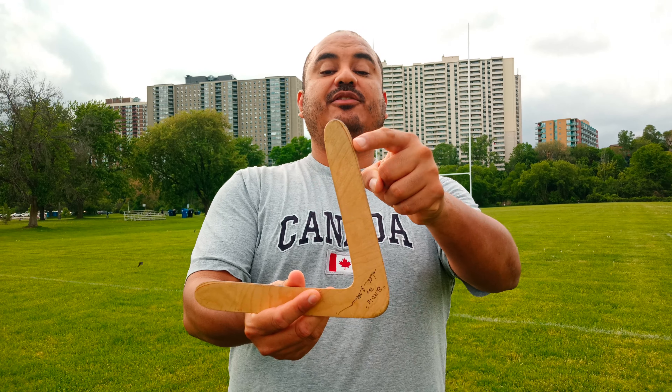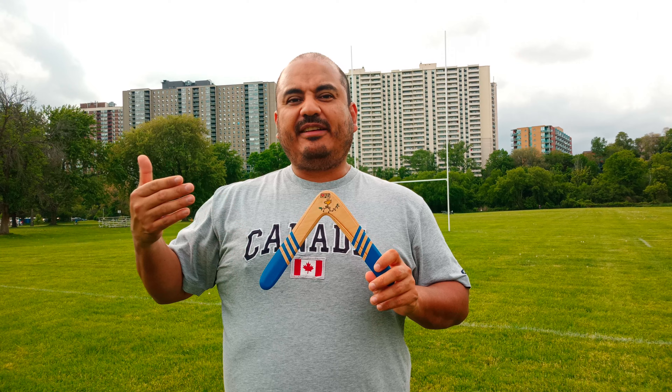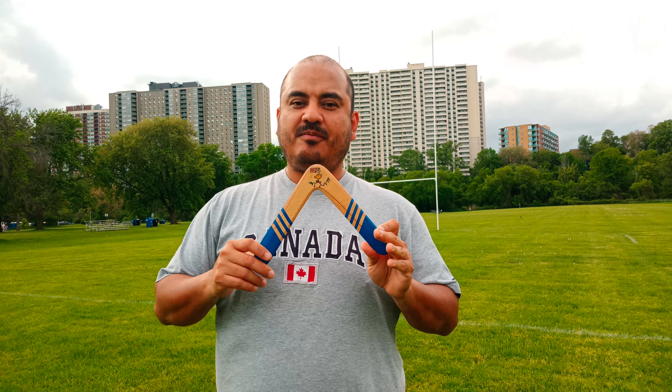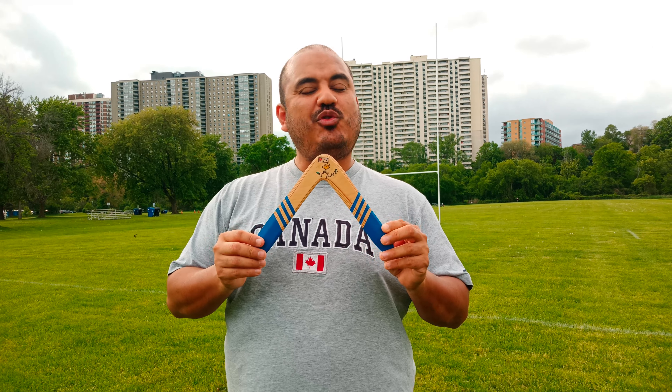It has a little bit of an undercut here. This has a very circular flying path, so it's going to be really good if you want to perfect or improve your accuracy. Because of the design, it flies on an extremely circular path.